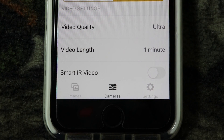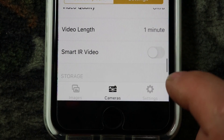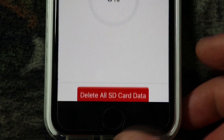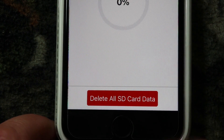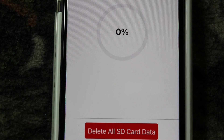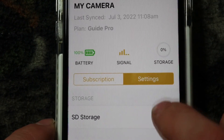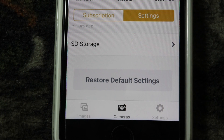These are the video settings. Do keep in mind the video settings won't transfer to the app — they will be on the SD card. You have video quality, video length, and then your Smite IR video. Right here is your SD card storage — if you push that it'll go to storage and you can delete all the storage there. If you do delete that, it'll be saved on the SD card — so do keep that in mind. And right here is restore default settings — if you push that button it'll reset the settings you started with on the app.